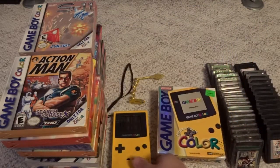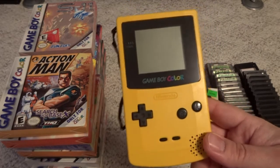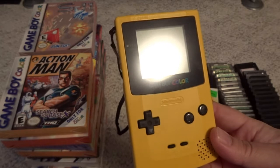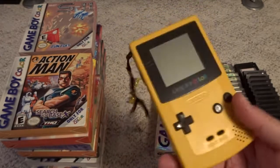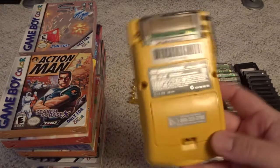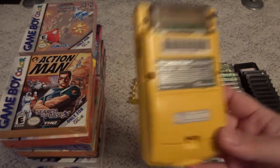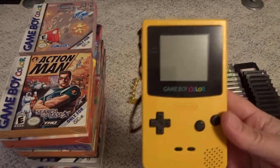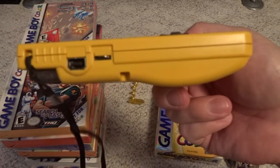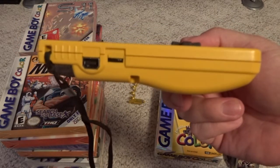This is my original Game Boy Color, bought brand new in the late 90s — this is the Dandelion Color. I think there were four or five different colors you could get it in. I don't really know why I chose the yellow one; maybe it was just what was in stock the day I needed to buy one. It's very similar in shape to the Game Boy Pocket — the difference is it has this bulge in the back for the battery pack. This one takes double A's versus the triple A's that the Game Boy Pocket took.